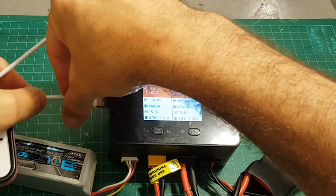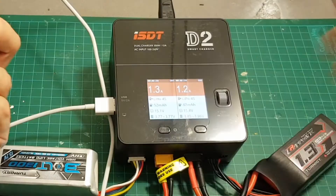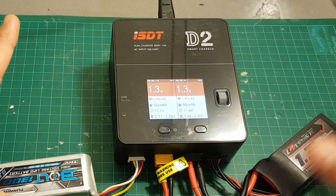The USB port doesn't have any settings. If you want to charge a device, just connect it to the USB port and it will charge at 2 amperes at 5 volts.